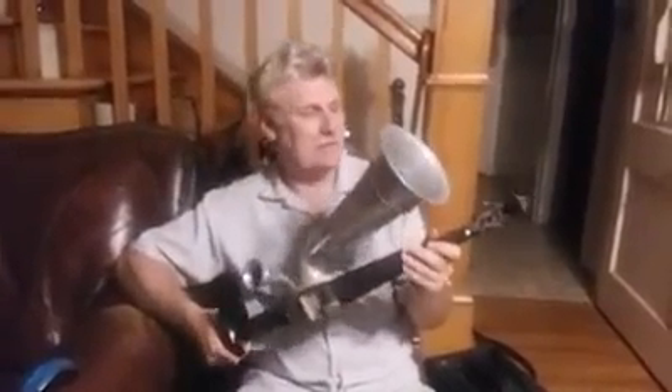Johann Stroh in 1899 was trying to make the violin louder to record with, so he came up with this design.